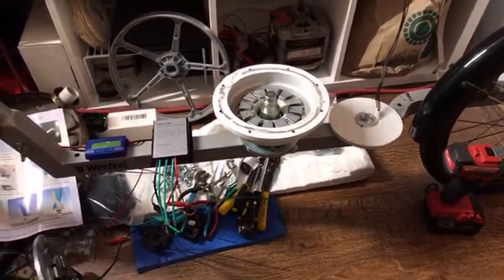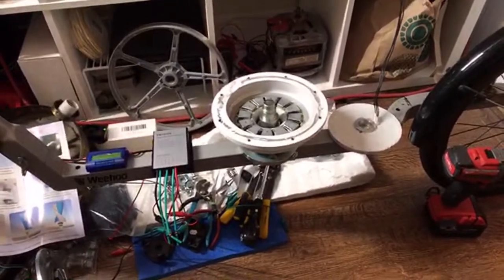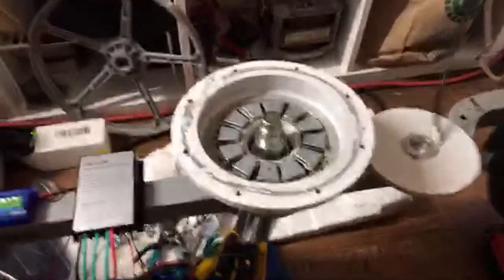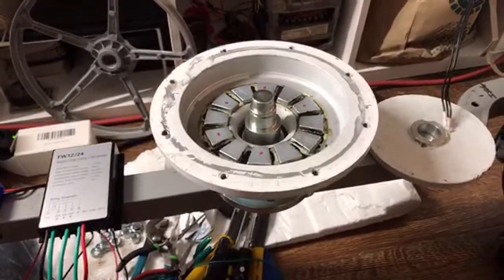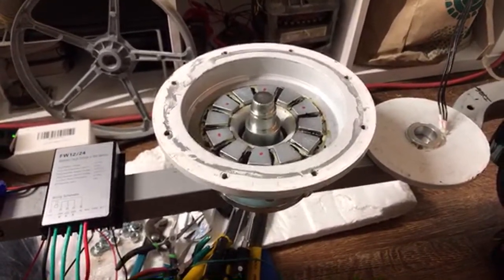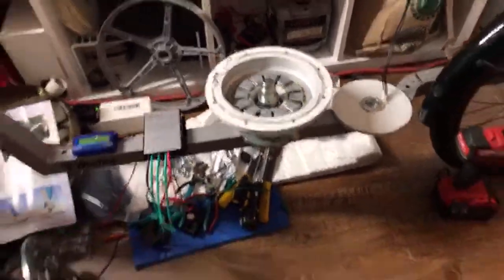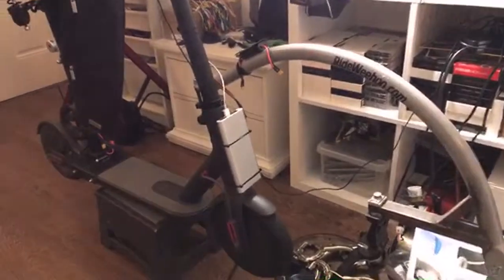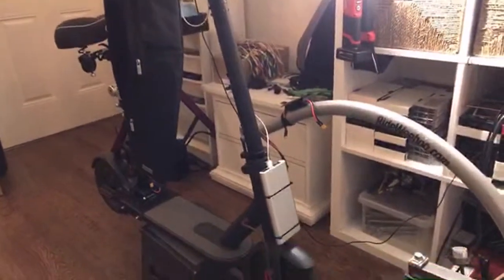I often ride the scooter in Santa Monica. There's what they call micro mobility, where basically scooters and electric skateboards and electric bikes — everybody shares these lanes. That's where I ride the scooter a lot, and I ride it in different areas. And that's the scooter there — Xiaomi Mijia M365 — working very well.